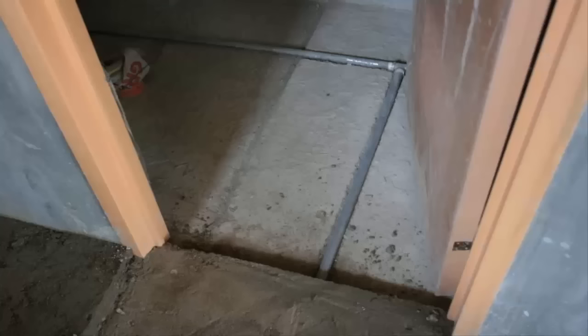This is the cold water feed being installed. There will be a concrete bed and then tiles put over the top. Not the way I would do it, but it is very common in the Philippines to do it this way — I would actually use plastic pipe next time round.